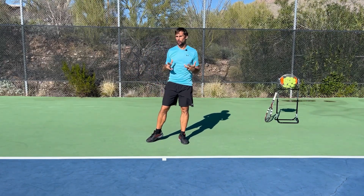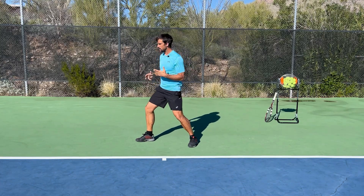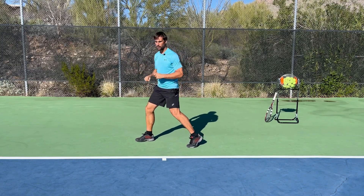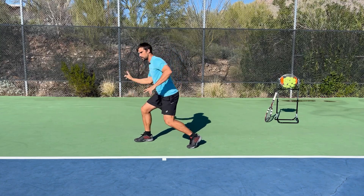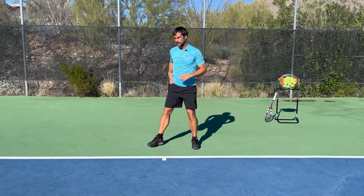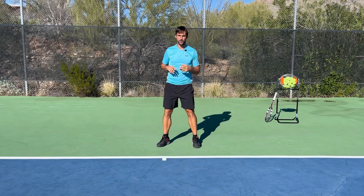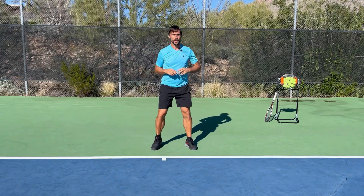Now we're going to work on a variation to help you develop the feeling from hitting from an open or semi-open stance. Start with your right foot pointing towards the side fence — or the side wall if you're at home. The other leg could be pointing the other way, but more realistically when you're playing it'll be around 45 degrees. From there, just practice rotating: drive through this right hip, throw yourself forwards into a rotation, and feel how much force you can generate from this hip.